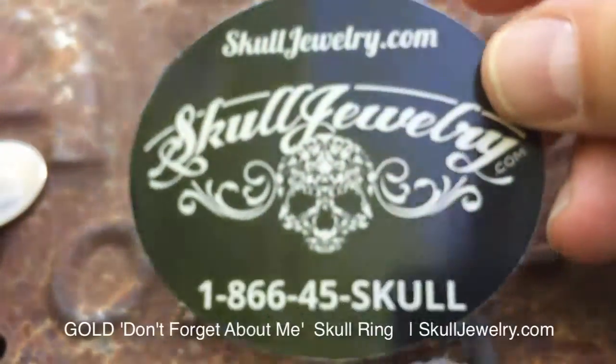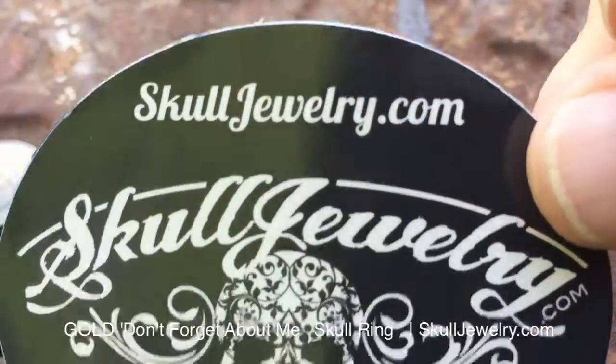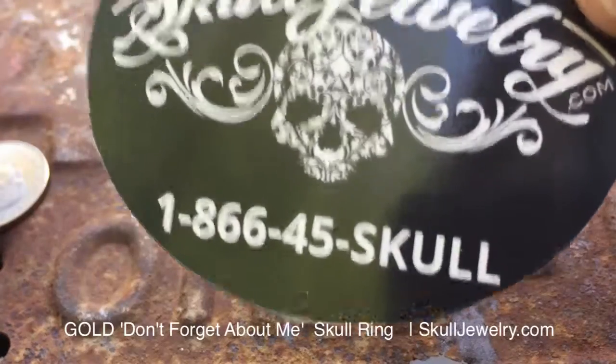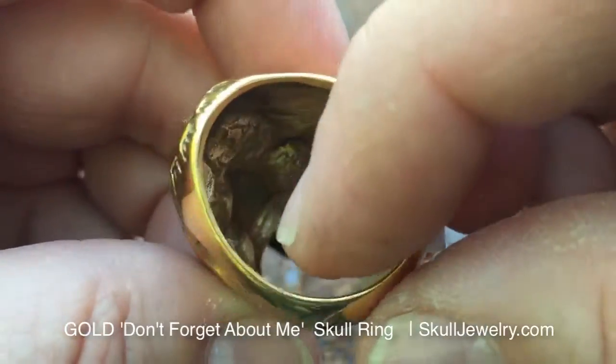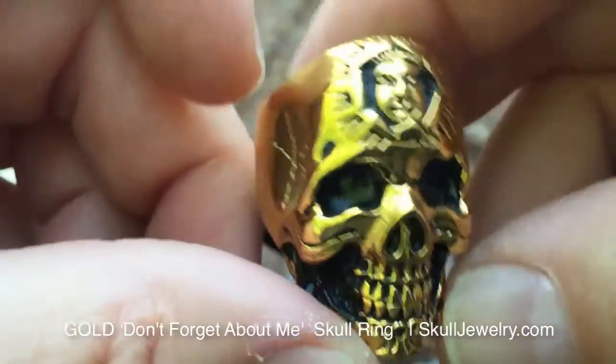Hey folks, it's JR with SkullJewelry.com, toll free 866-45-SKULL. Introducing our gold plated 'Don't You Forget About Me' ring from SkullJewelry.com.